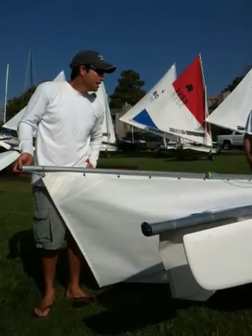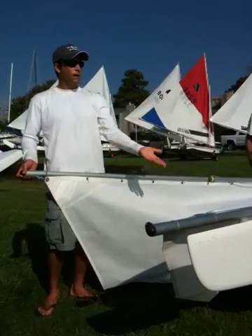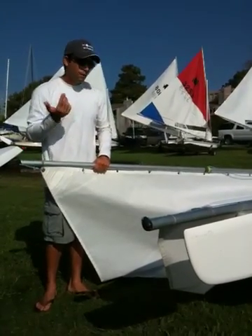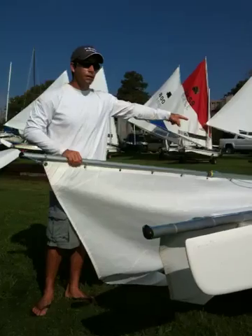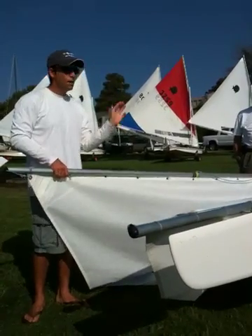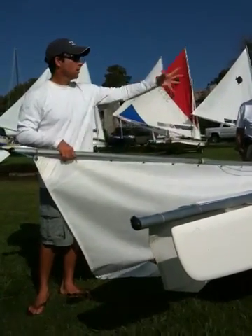At the end, it all turns into: how much weather helm do you have on the boat? That's the reason why you properly set the boat up. If in lighter winds you're having trouble pointing, you might end up relying on the gooseneck. Once you do these things the same — the loft tension — and you have these concepts clear and simple, at the end it all depends on how things work around your boat.